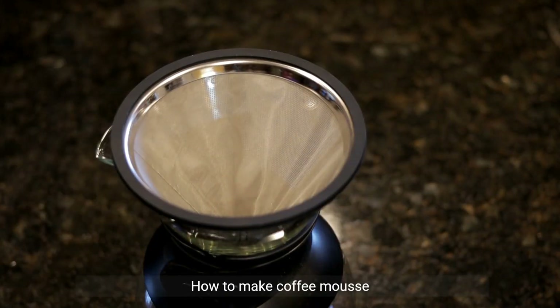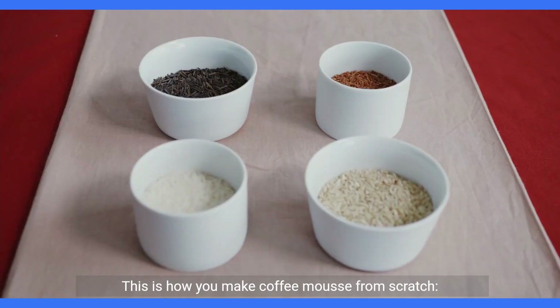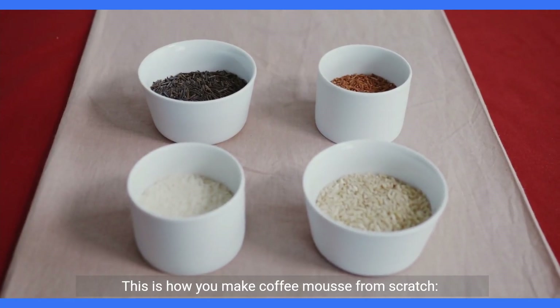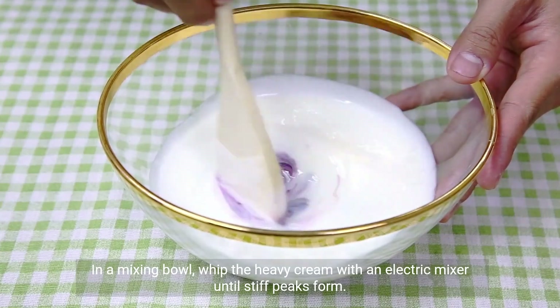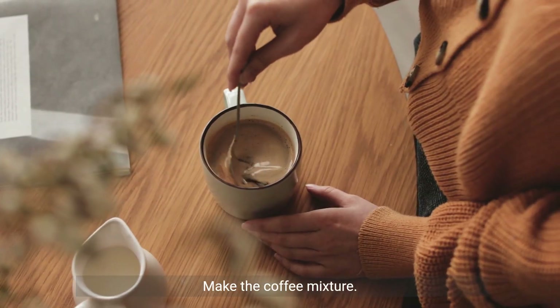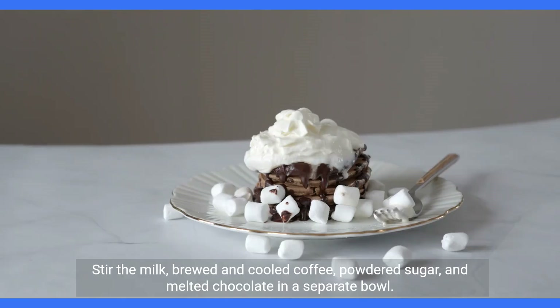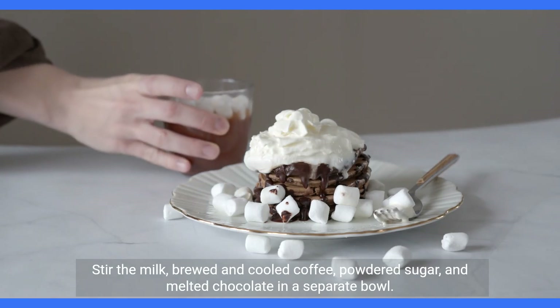How to make coffee mousse: this will quickly become your new go-to dessert once you discover how easy it is. To make coffee mousse from scratch: whip the cream — in a mixing bowl, whip the heavy cream with an electric mixer until stiff peaks form. Make the coffee mixture: stir the milk, brewed and cooled coffee, powdered sugar, and melted chocolate in a separate bowl.